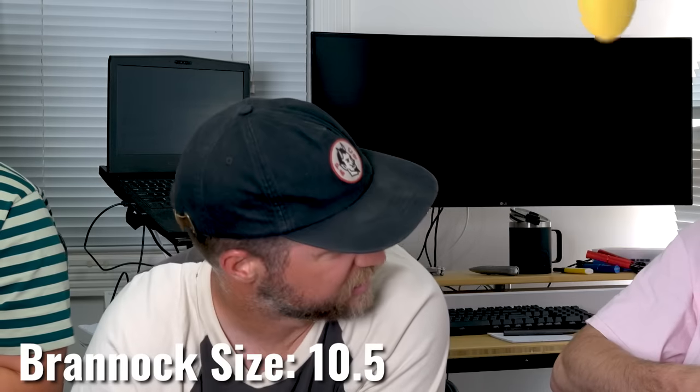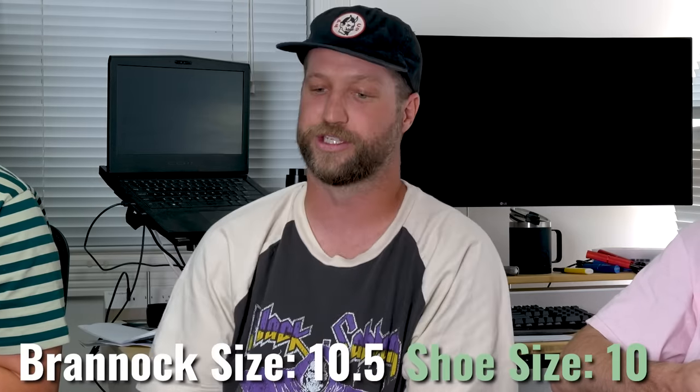Jay's Brannock size is 10.5 and he got a 10. He also likes his boots snug and could have even gone to a nine and a half. He and the host have the same boot but different size preferences — Jay likes his snug, the host likes his with a little more room.